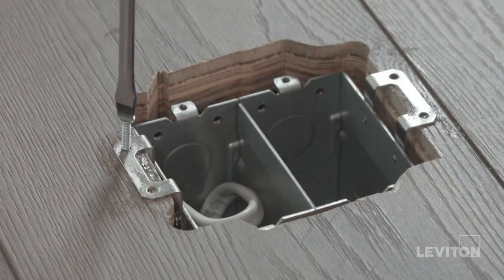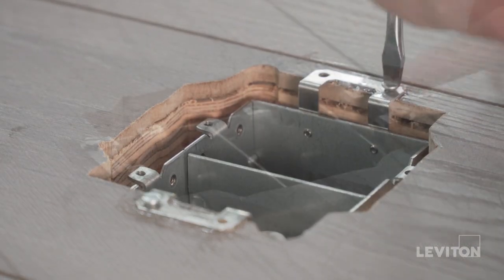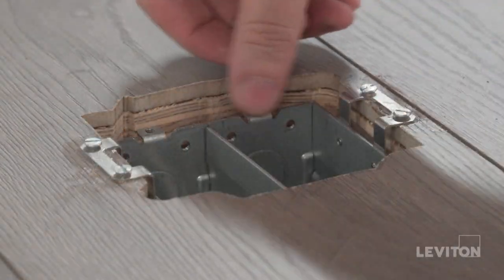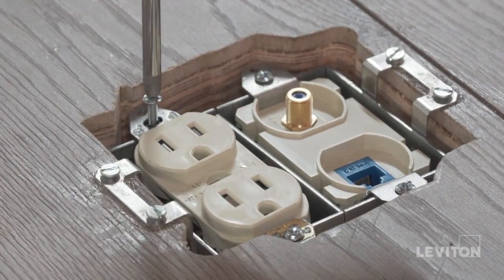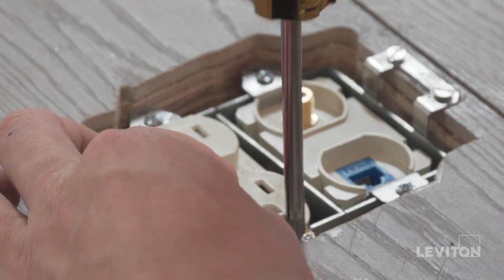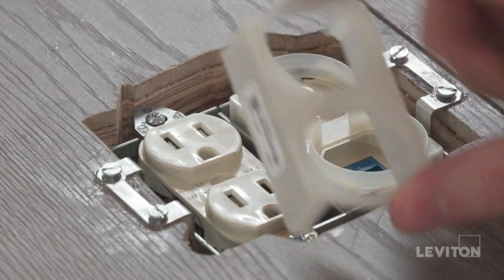Mount the box using the screws provided. If it is mounted properly, the floor box will be recessed. Once the floor box is properly recessed, wire the receptacles. If you are not sure about any part of these instructions, consult an electrician. Once the receptacles are wired, place the provided plastic shells on top.